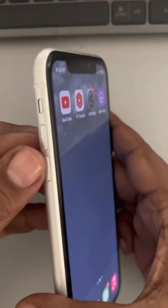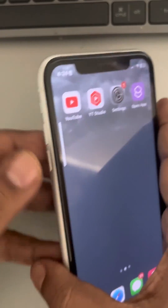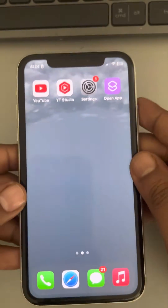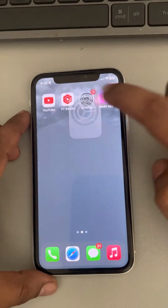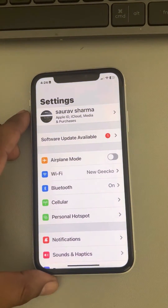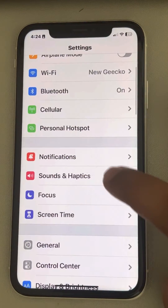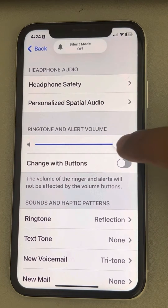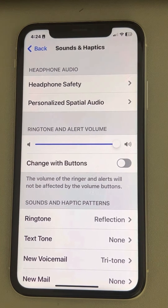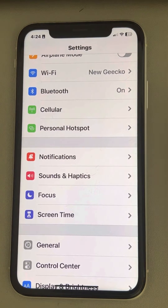This is the first fix — also push the volume up button and make sure that the volume is at the loudest. Also tap on Settings, go to Sound and Haptics, tap on Sound and Haptics, and make sure the ringer volume is at the maximum. Just slide it to the maximum and check whether your alarm works or not.